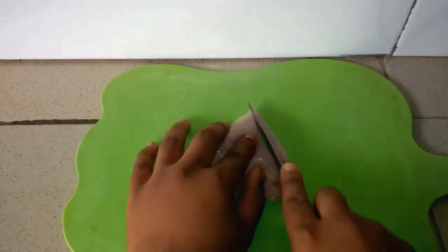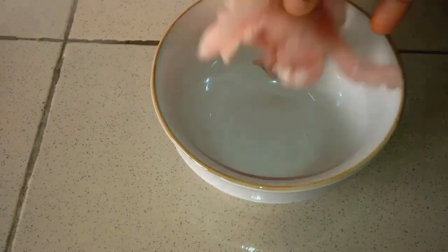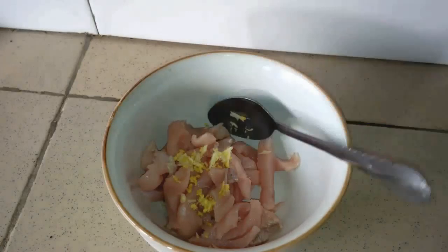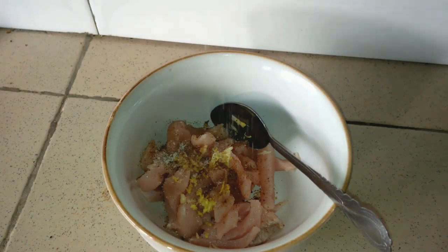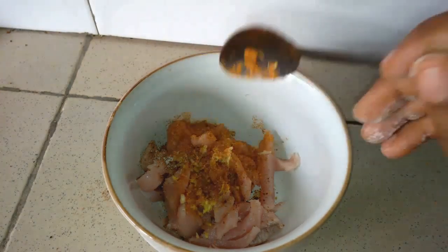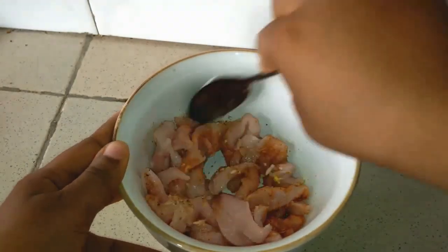I'll start off by cutting the chicken breast into strips. I'll pour it in a bowl and season with some of the ginger and garlic, a Maggi cube, salt, and dried pepper. I'll mix everything together and allow it to marinate for about one hour or more — you can marinate for less if you don't have the time.